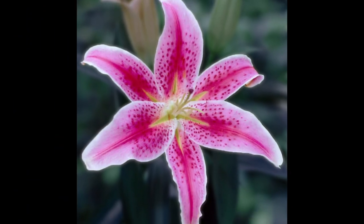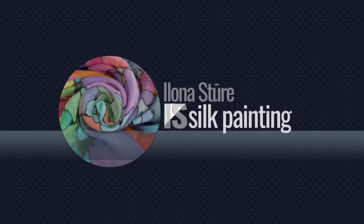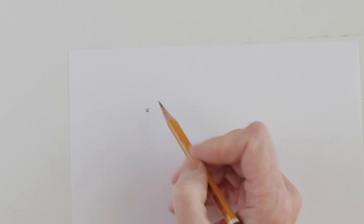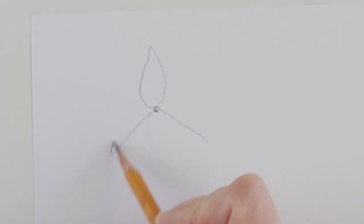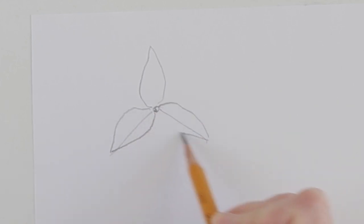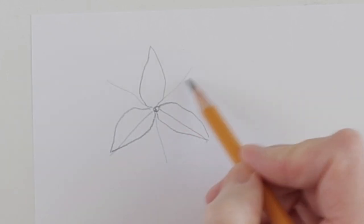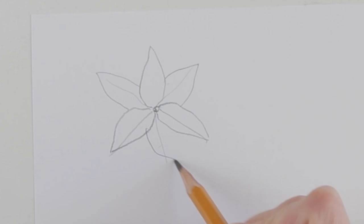This lily will be my reference photo for today's tutorial. And, as always, first of all the schematic building of the open flower. From the center at the same angle are three upper petals, and between the upper ones grow the lower petals. There are six petals in all. It's very simple.